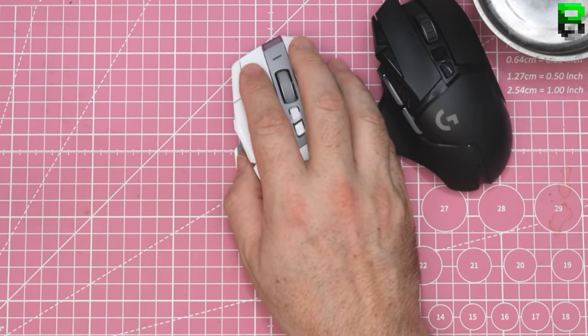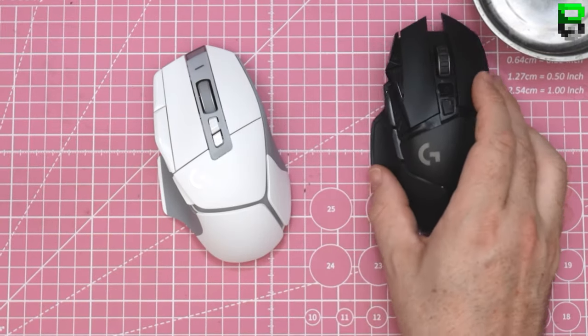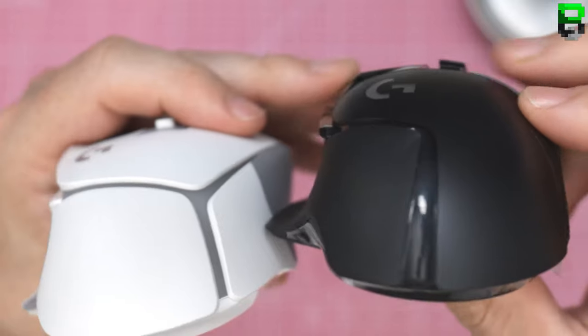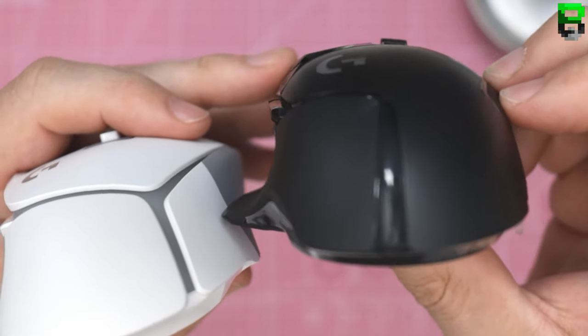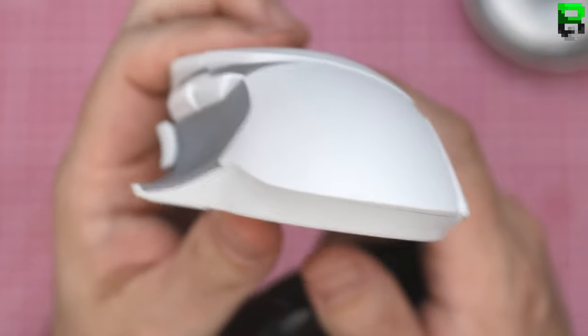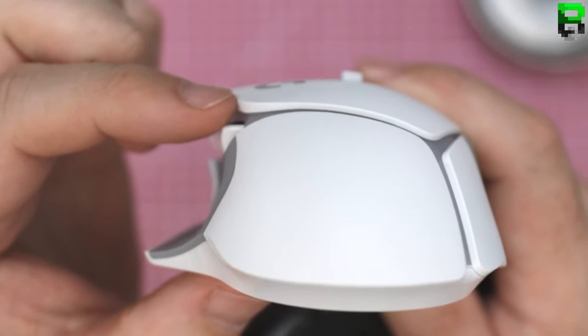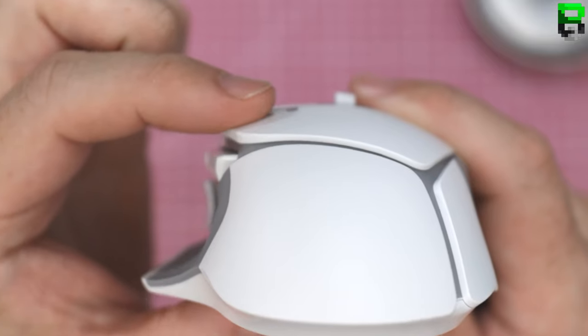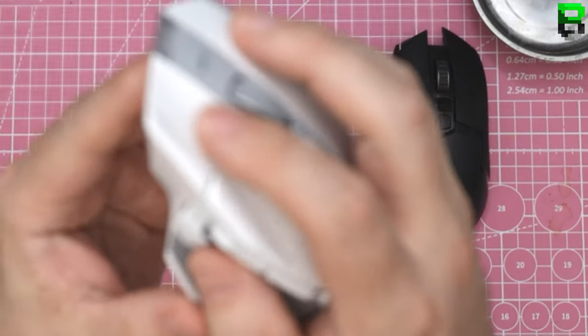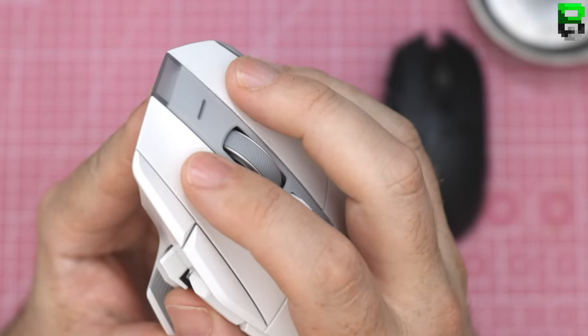I actually prefer the rubber on the new one — the old one is a bit hard. This new one is a bit nicer, a bit softer, and feels less plasticky. It does feel big though. One thing that's instantly noticeable is the stock Lightspeed has more of a curved back, while the new G502 has a flat back — and I can feel that on my palm.